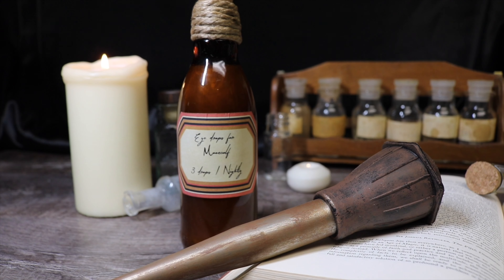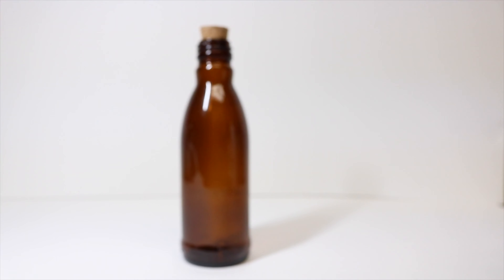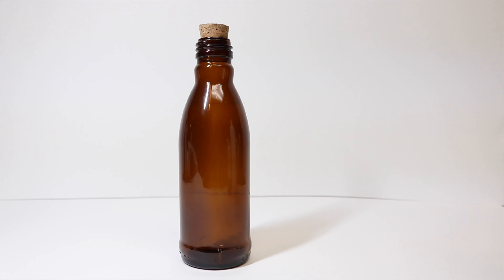Today I'm going to show you how to create Newt Scamander's eye drops for moon calves. To make our moon calf eye drops we will need one glass bottle — this is a recycled bottle that I had. It is brown because that would be the color that Newt used in the movie, and then I replaced the screw top with a cork.